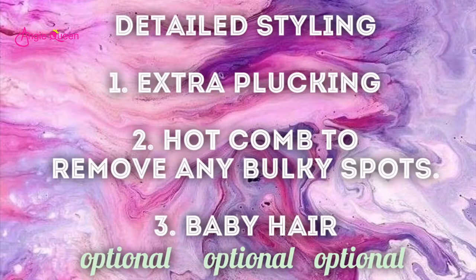Next I'm going to do a little bit of detailed styling, which includes extra plucking. I'm going to go in with my hot comb to remove any bulky spots, and I'm going to do baby hair — this is completely optional. If you don't want to do this, you can skip this step or do whatever you like to do.